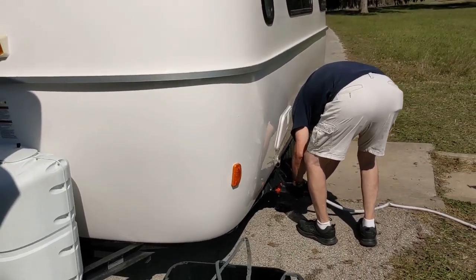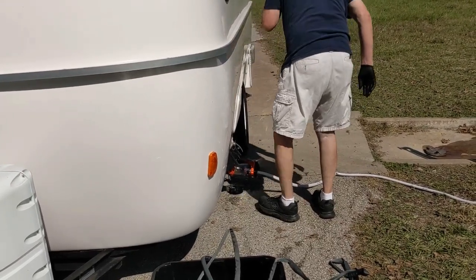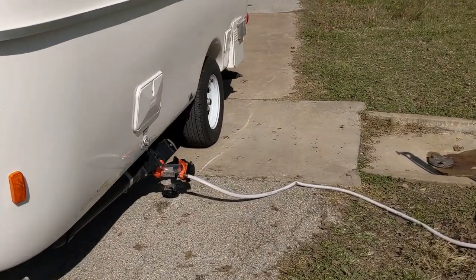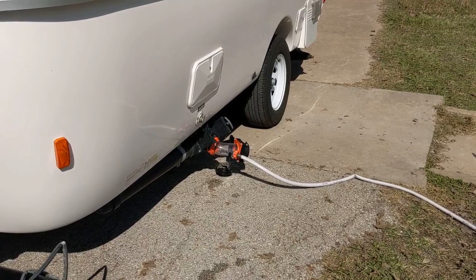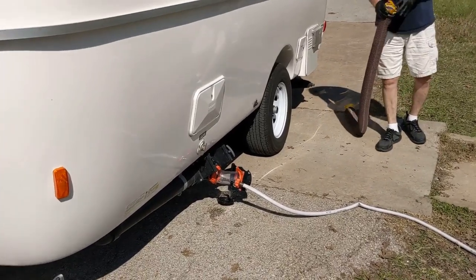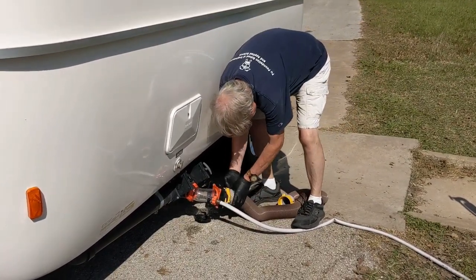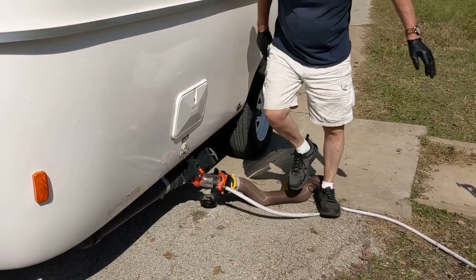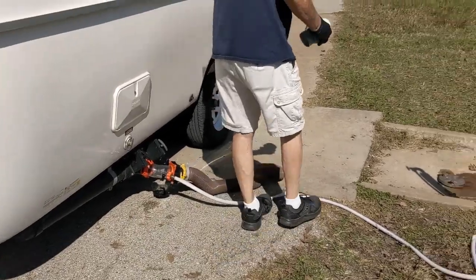What Louis is doing right now is he's hooking up a water hose to the Rhino Blaster — that's how we rinse our tanks. The Rhino Blaster has a valve that allows the water to only flow one way so it doesn't backwash into the hose itself. Next, Louis is going to hook up the sewer hose to the Rhino Blaster. We don't need to add any supports today because we have a good slope from the connection down to the ground.